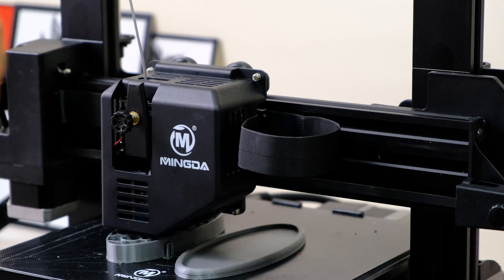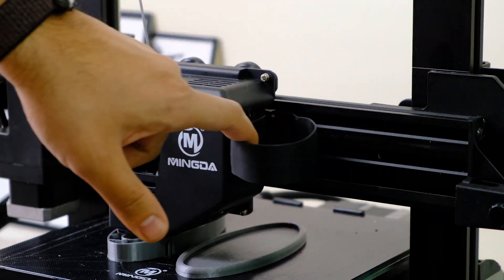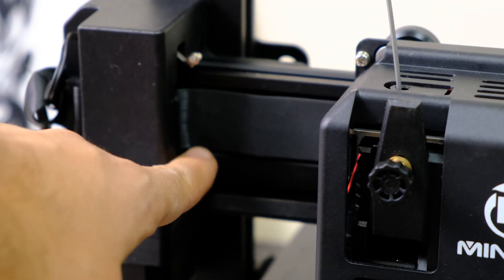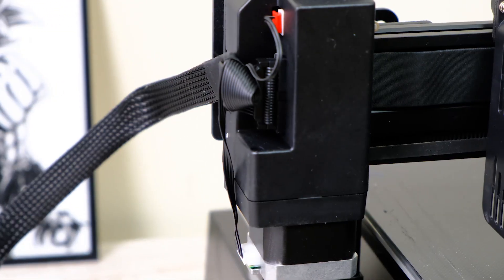Segunda cosa que me ha gustado. Hemos comentado que se parece a la Genius, pero en el tema de los flex, lo han hecho mejor que ellos. No son fajas sino cables, lo que nos genera conexiones más seguras, pero con ese nivel de elegancia que tenían las Artillery, que prácticamente no tenían cables visibles — están muy, muy bien. En Z no han hecho exactamente lo mismo, pero les ha quedado un sistema de cableado más seguro y muy bien resuelto.